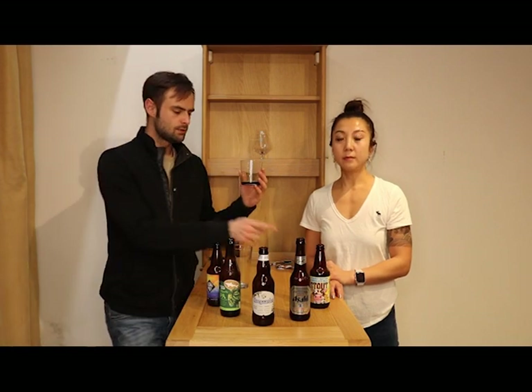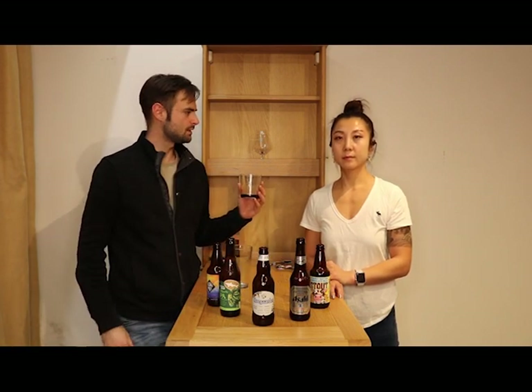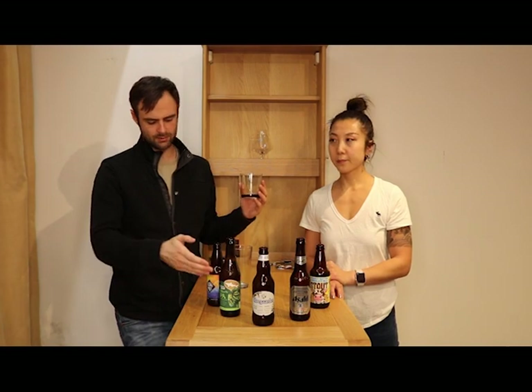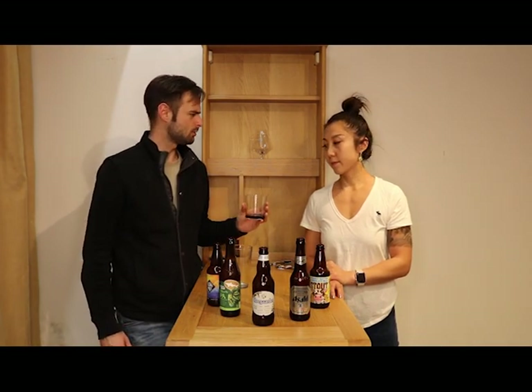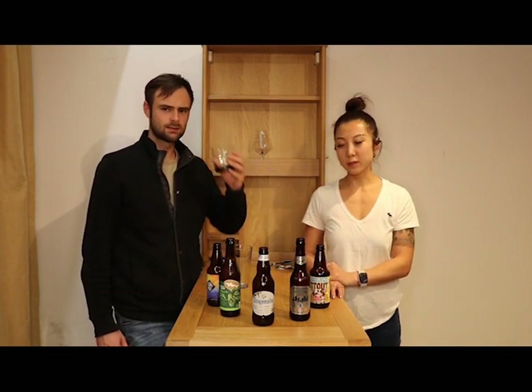Only these dark beers really have this roasted flavor most of the time. Other beers might, but it's less common to have a white beer with a really toasty flavor. Would you say this is medium-bodied? It's not light-bodied — it's medium, I think, for a stout.